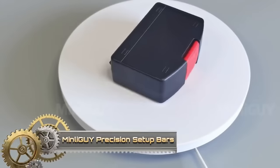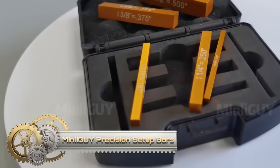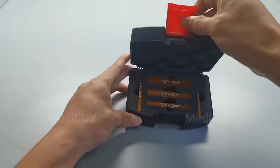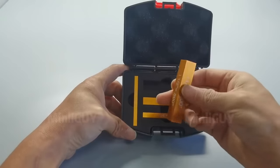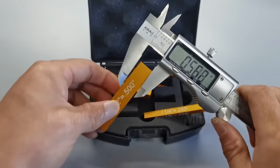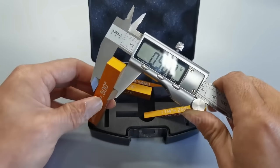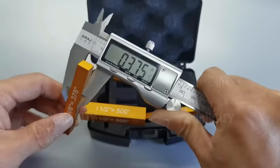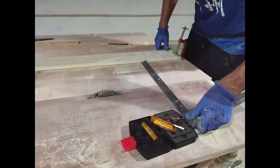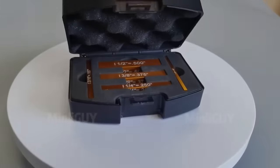Discover Precision Setup Bars, a five-piece aluminum gauge block set by Minliguy, perfect for woodworking and metalworking alignment. With precise machining and dual decimal fractional markings, they excel in tasks like table saw fence setup, router bit alignment, and miter saw accuracy checks. Crafted from durable lightweight aluminum, they're corrosion resistant for versatile indoor and outdoor use. The set comes in a compact case for easy storage and transport. Choose Precision Setup Bars for accurate and durable tool alignment.